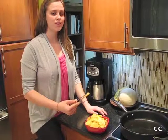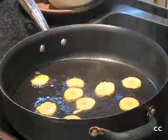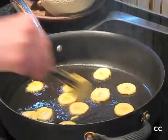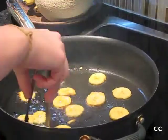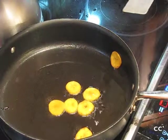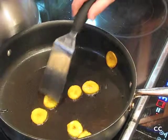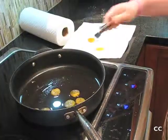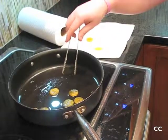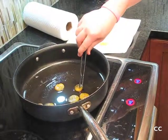Ponga las rebanadas en el sartén. Fría los plátanos hasta estar dorados. Ponga las rebanadas de plátanos en una toalla de papel.